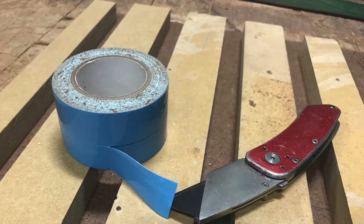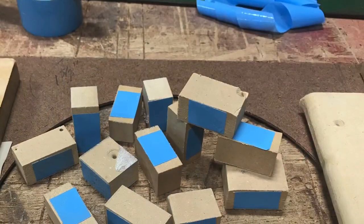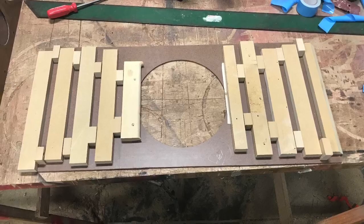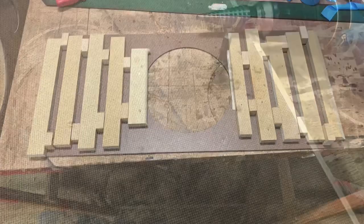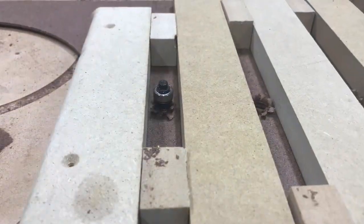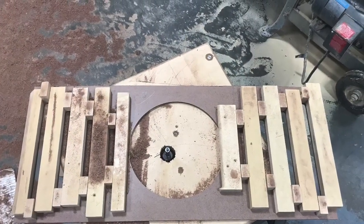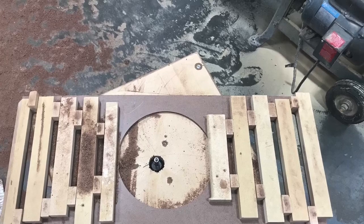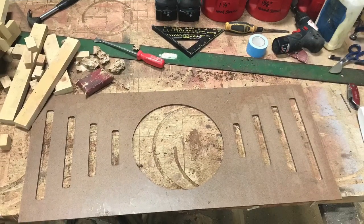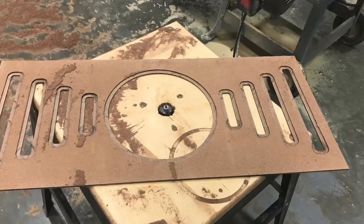Put those into place to keep everything as even as possible. Pre-drill everything just enough to get that flush trim bit in there — that's all I need. Set it on that table and go to work. That's all cut out. Just going to pop those MDF pieces off and flip it over and go ahead and put them rabbit edges around everything.